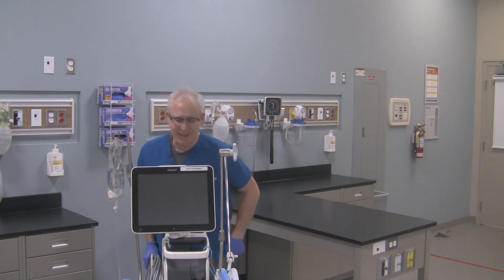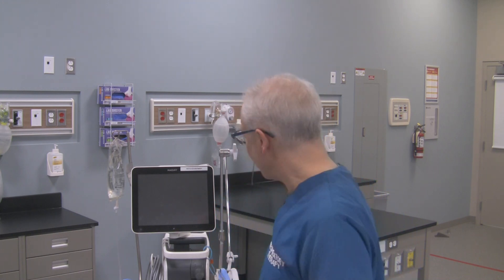Hi, George here. Hope it didn't scare you. Anyways, what I want to do in this video is just simply go over some of the features of the Servo U ventilator, in case you don't have one in your unit or you're getting one soon. You're just going to see what's different between it and the Servo I, or maybe you're just getting a Servo for the first time in general. Anyways, let's take a look at this ventilator.